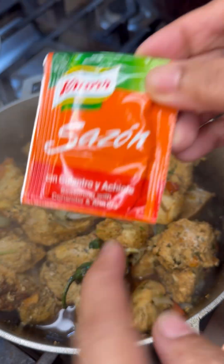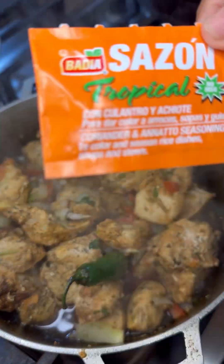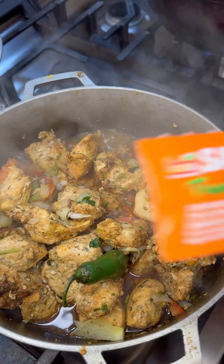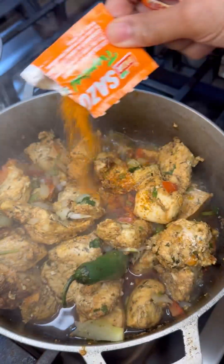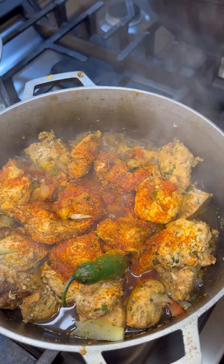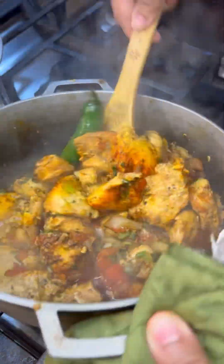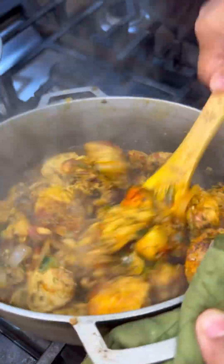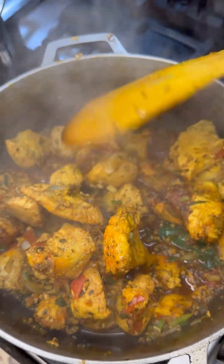This is sazon with culantro and achiote, meaning it has the ruku oil and culantro — which is bandana — which we already added. Now this is tropical sazon, which also has ruku oil and other spices and herbs. The sazon tropical gives you a bit of a yellow color because it has turmeric, whereas the red sazon gives more redness because it has tomato. I'm going with the tropical — look at that lovely golden color and beautiful gravy coming right before your eyes!